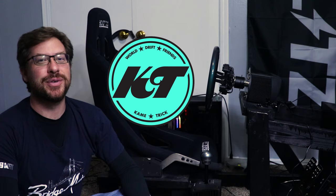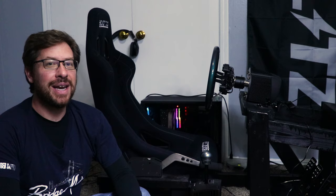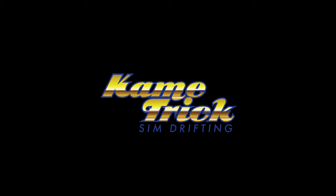What's up guys, I'm Ben and this is KameTrick. On today's video I'm going to be answering one of the most common questions I get both on my YouTube videos and through DMs: how to make a replica of my sim rig. Not only will I give you the exact dimensions I use, but I'll walk you through every step of the process using a whiteboard and give you advice on things you might want to do differently to make your rig custom fit to you and your gear.